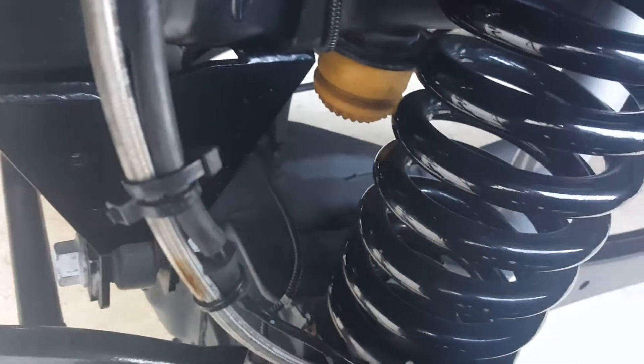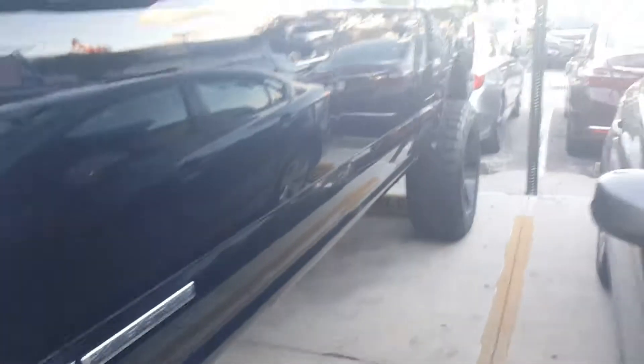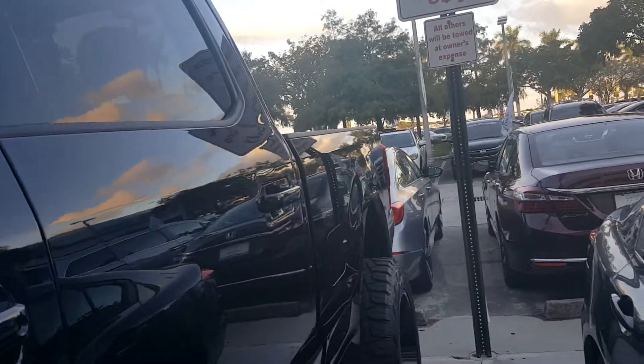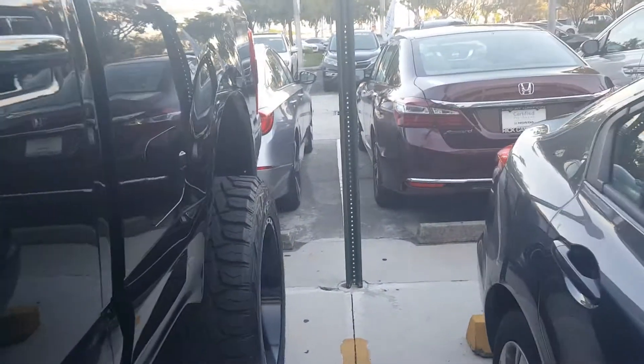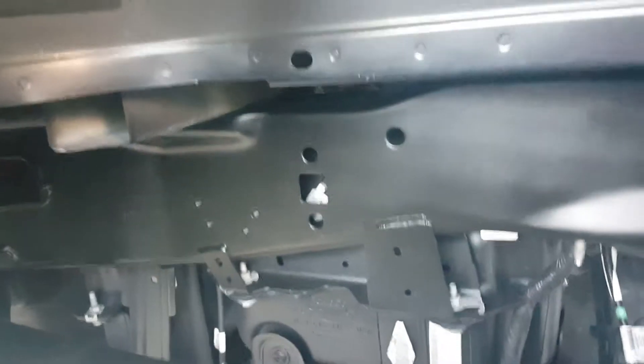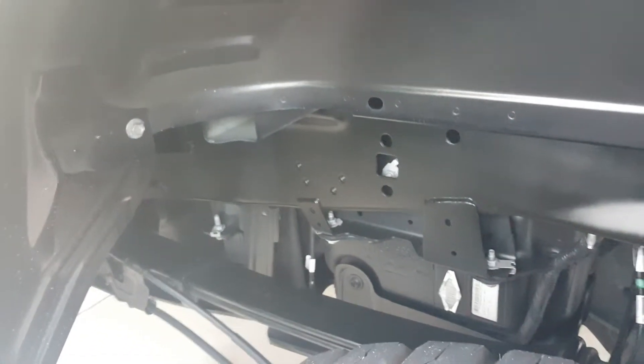This is a Super Crew, so it's a crew cab truck. Let's go ahead and look at the rest of the chassis and suspension. You've got some massive leaf springs here, and a gigantic frame — it's all new for the Super Duty, fully boxed frame with the highest tensile strength in the market, giving it best-in-class capability.